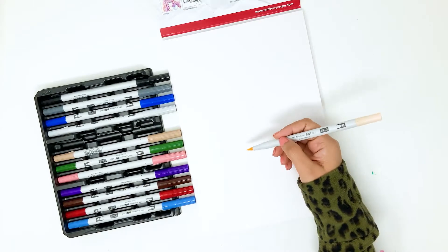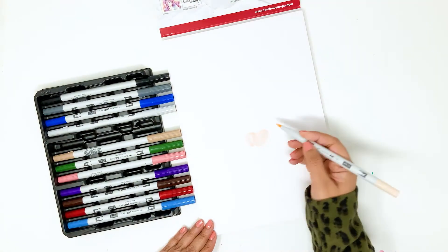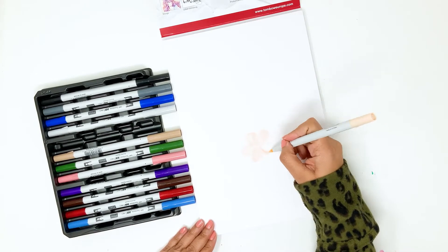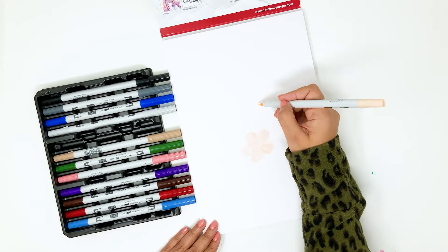With the brush tip of the lightest color, that's P910, I'm just doodling petal shapes first. I like starting with the lightest color in the pack — this way I get to know how the colors look on paper. If I don't like the color that much, I can always go in with the darker shade and add more details.